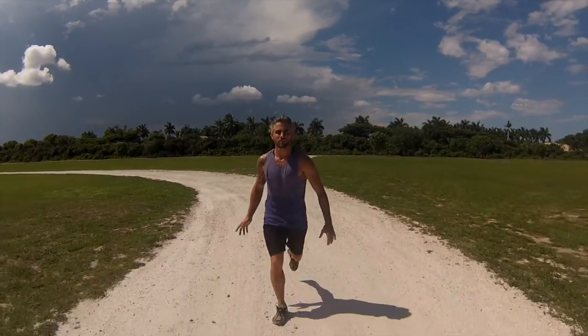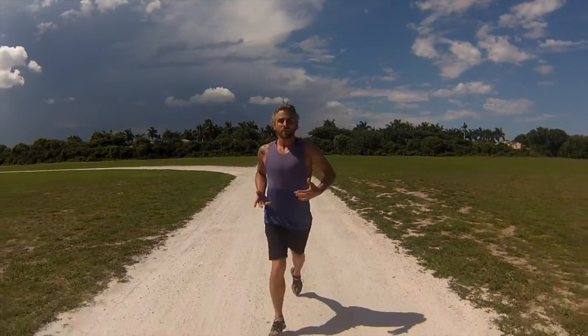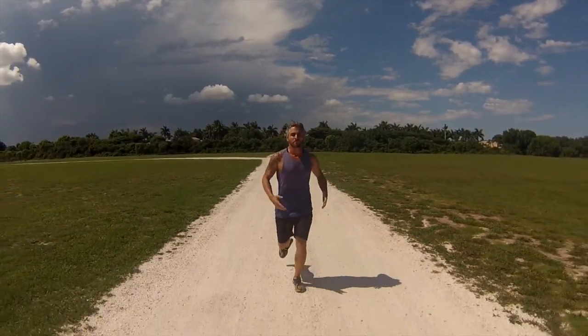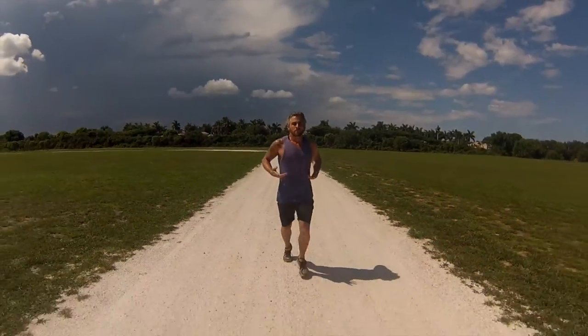Between heaven and earth. As we run, the heart beats faster, the blood moves, the qi heats up, and this is a powerful way to clear blockages in the energy field and to make breakthroughs on an energetic level.